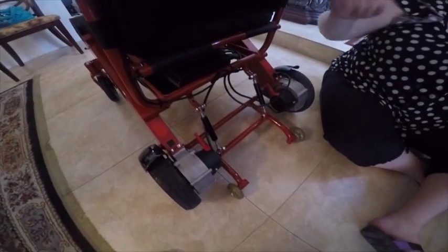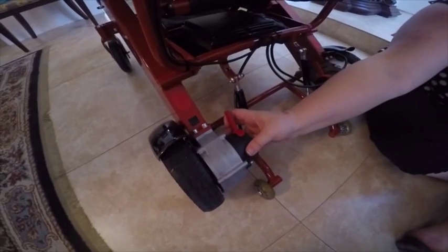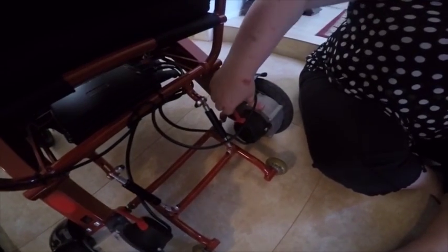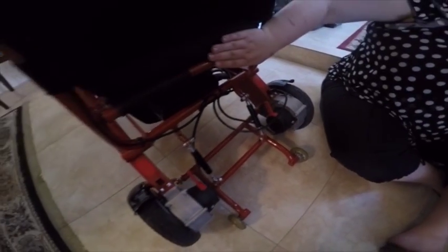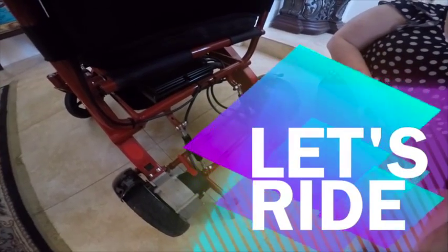Now to turn the engine back on and engage the motor, you're going to take these red levers and pull them back till you hear the snap, and now you'll notice that the wheelchair will not move unless it's powered by the remote. That's it!